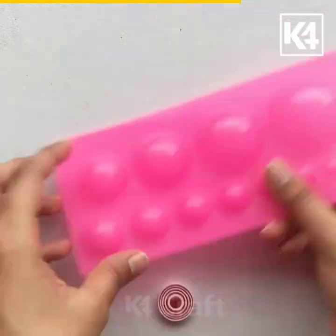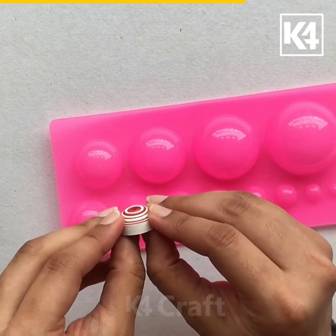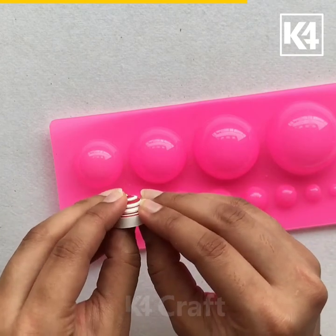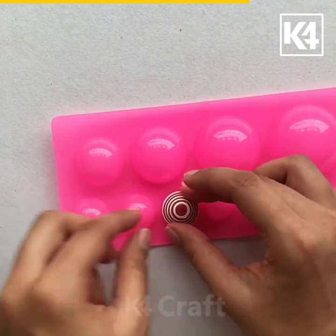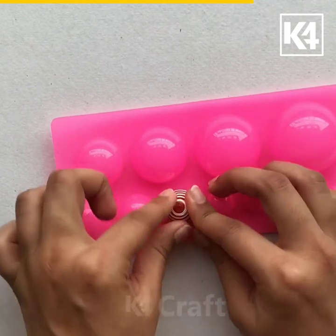This will give us a smooth finish. Now I will push from underneath the quilling coil with both my thumbs and place it on the mold to see which size suits. After I fit it on this size, I am going to slowly push down.